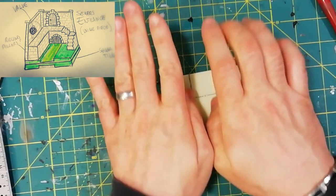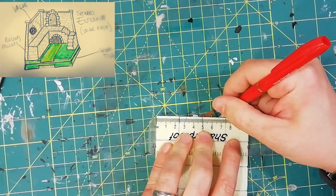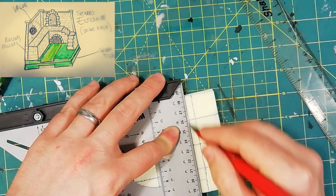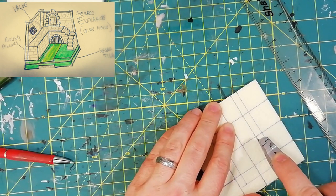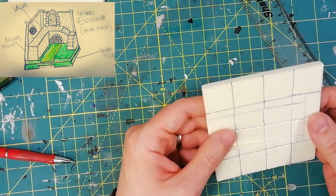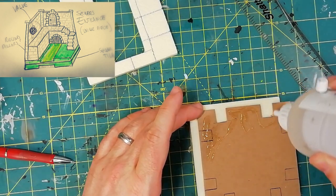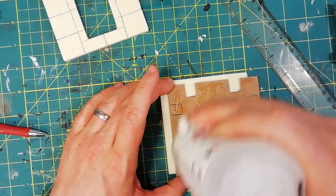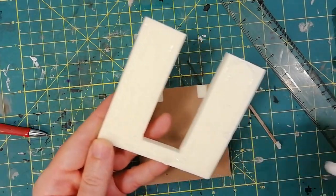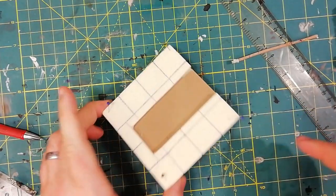I'm using now the Green Stuff World textured roll pin for my pavement, as I did with all my tiles. This will be an end piece and I'm attaching now the lock bolt piece. With this upper part my sandwich is done and I'm ready to create all the other parts of my entrance.